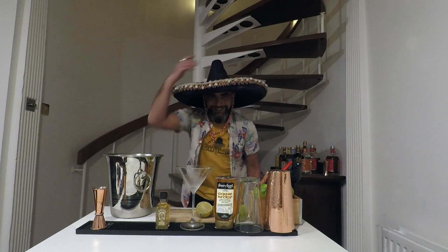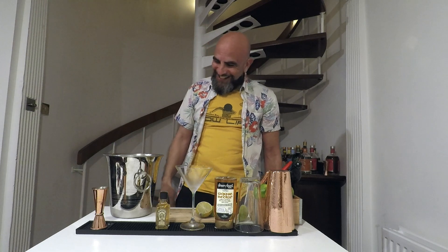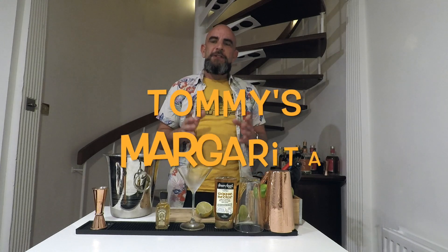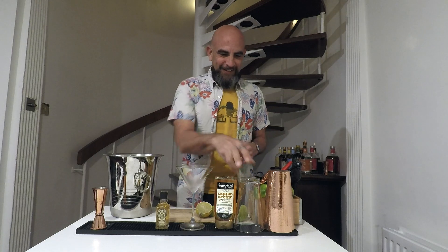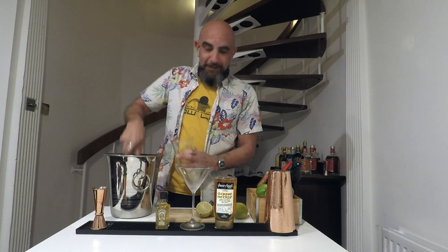Hola y buenas noches. Hi amigos, Danny here. I'm going to make for you today an alcoholic Tommy's Margarita. Kate's been driving me mad — she's had about 3 weeks of non-alcoholic cocktails and she wants something, so this is a Tommy's Margarita.